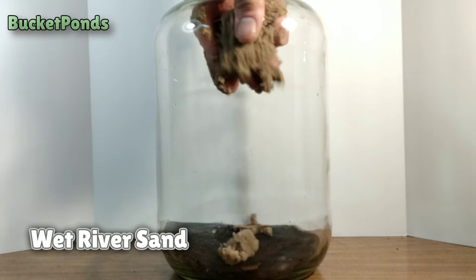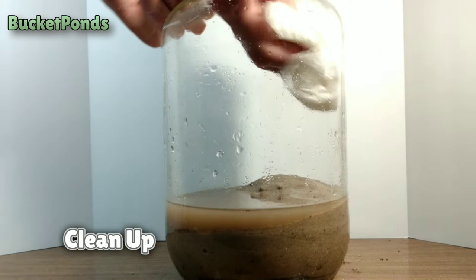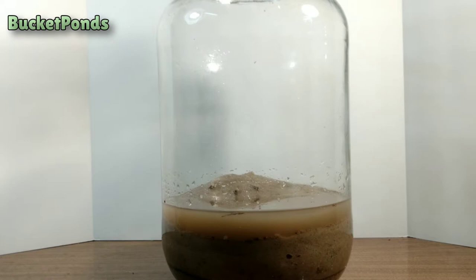And next we're adding wet river sand. There's quite a bit of water with this sand and that's fine — it's very clean, I just rinsed it. Now we're going to clean things up and wipe down the jar a little bit. I had some fun editing this one, I hope that you enjoy it.